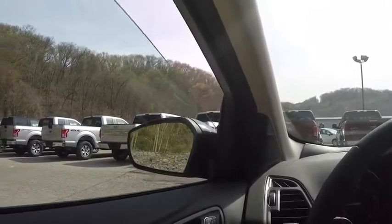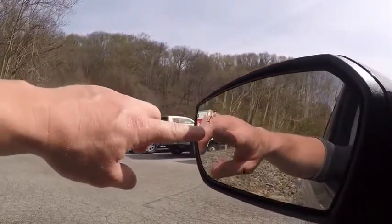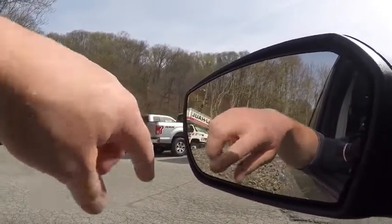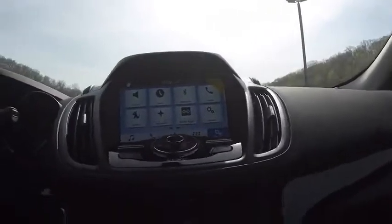There's not much difference in size in the new Ford Escape — pretty much the same dimensions. The BLIS system is a blind spot monitoring system; you have a light that comes on whenever you have a car in your blind spot that you can't see. That system has been around for a while but it is very helpful.